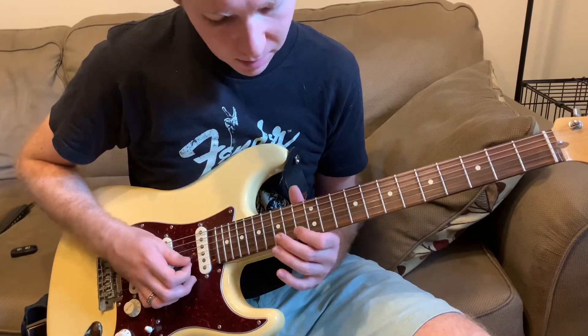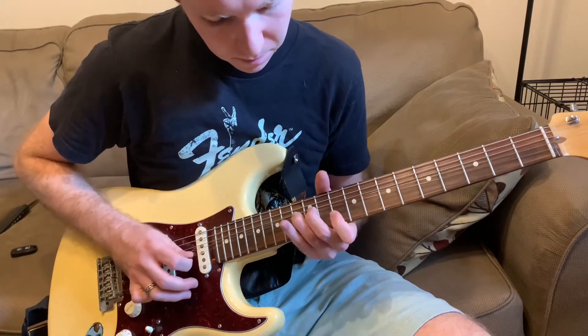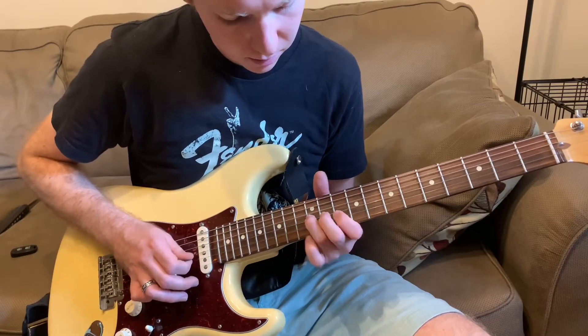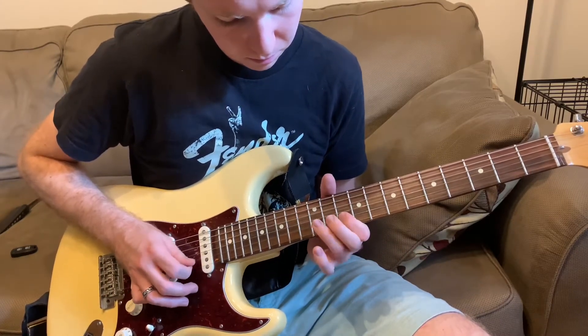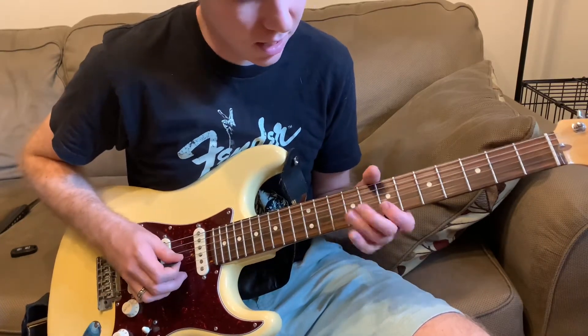And then you're going to bend up a full step at the 13th fret of the B. And then quickly come down and unbend it, then work your way down to the root note and hit that twice. And again, you can use this in any key.